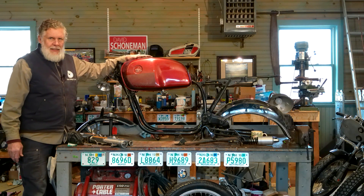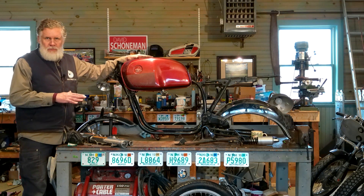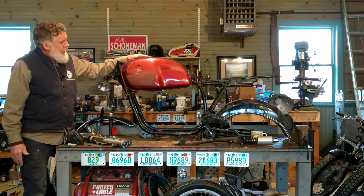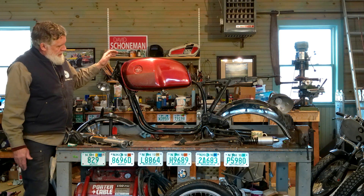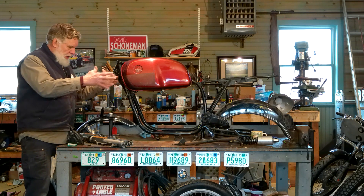We also have a tank on the bike — this is the tank that would have been with this frame as far as I can tell. The parts came from different bikes over different years, but it fits. We're going to use this tank. It's in good shape, no major dents, and the inside looks pretty good. We'll talk more about the tank as we move along. Just like the other day, we're going to start from the front and work our way back.